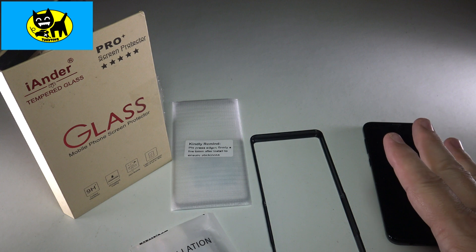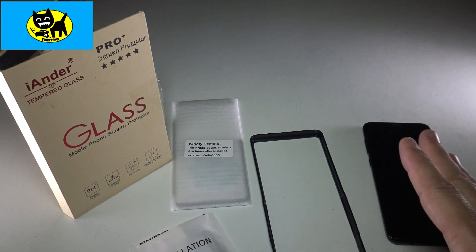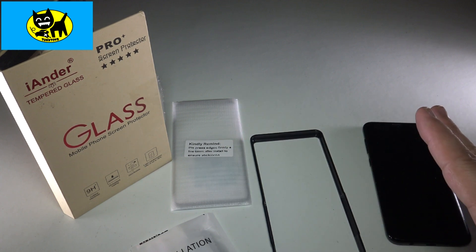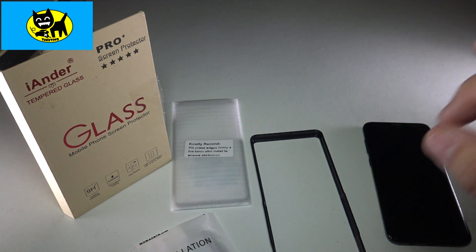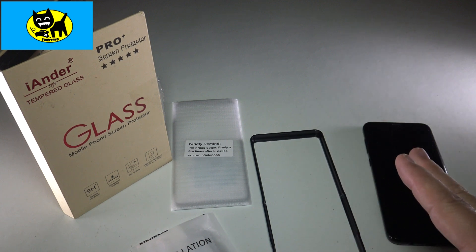Glass will protect your phone longer and better than a thin little plastic sheet that's only meant to keep a key scratch off. You really don't want to mess up your high-tech phones — you want them looking as good as they can for as long as possible, and this will help you do that. And it's not really expensive either.